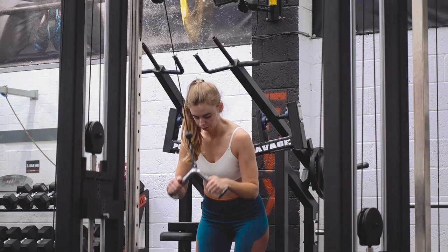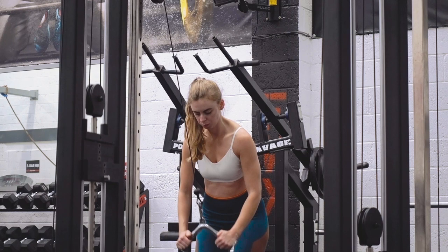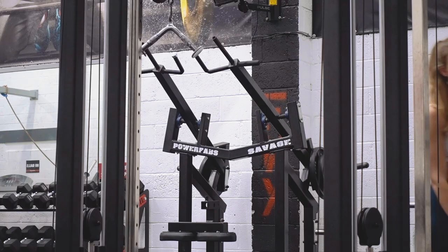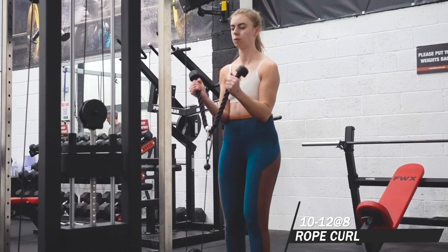To finish off this day I had some accessory work. The cable pressdown — I like these because I'm not limited by grip, so there's no grip fatigue in the set limiting how much I can press down. I like the v-bar and tend to do a lot of these, usually doing some variation of a tricep movement two or three times a week, which has been working to give me bigger arms. I usually superset that with a biceps move.